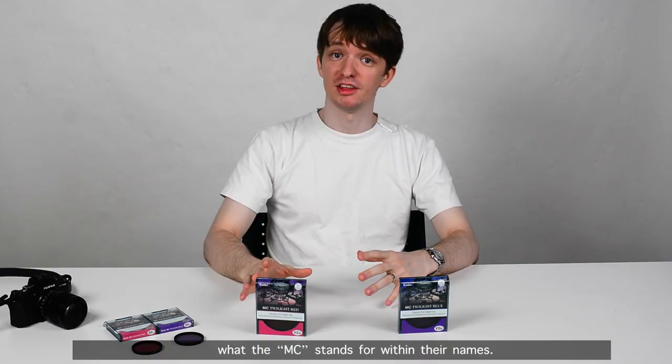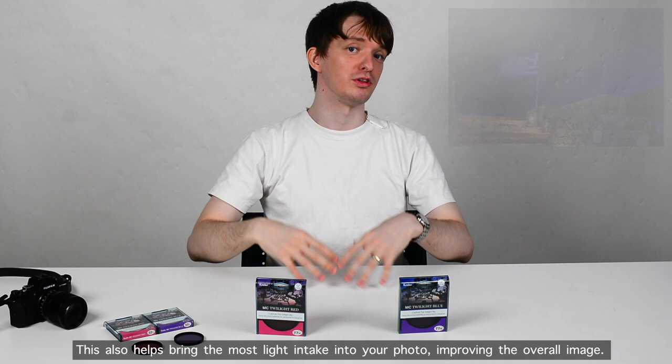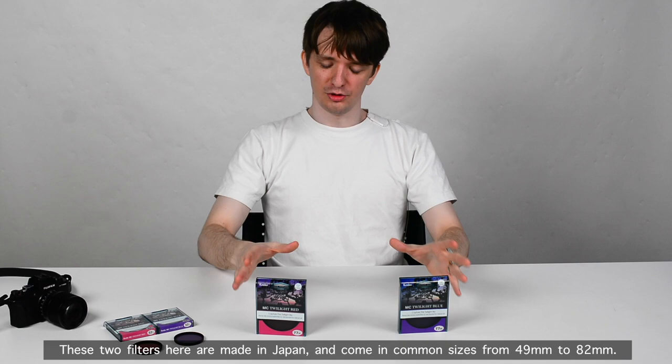These two filters incorporate multi-coated glass, which is in fact what the MC stands for within their name. When shooting at the twilight sky you're probably shooting directly at the sun, and so the multi-coat helps prevent optical flares and random reflections. This helps bring the most light intake into your photo, improving the overall image.